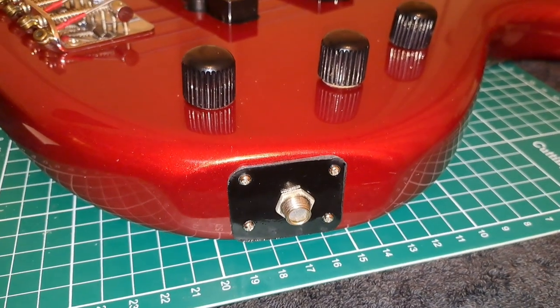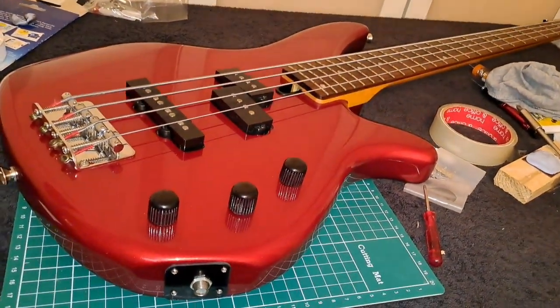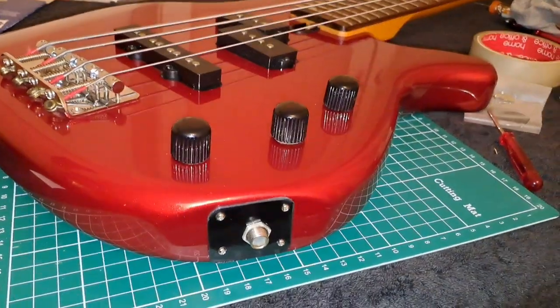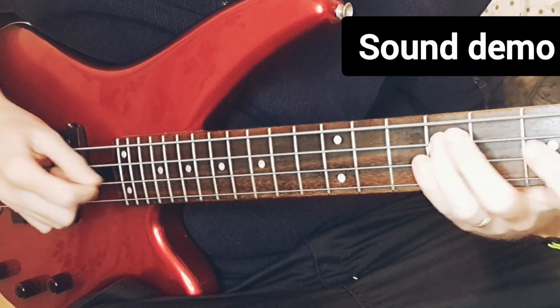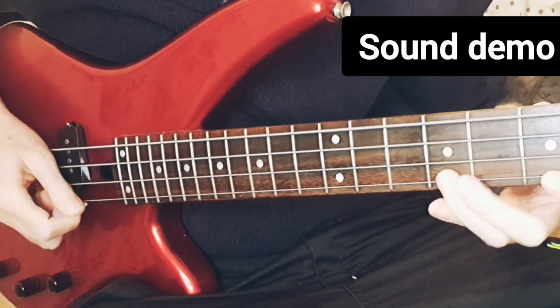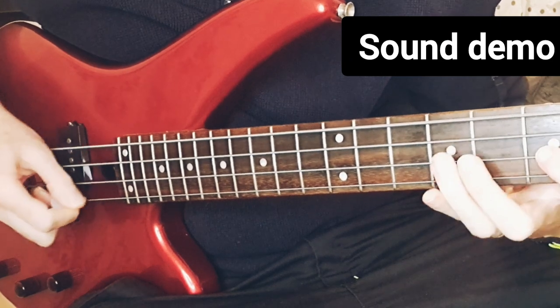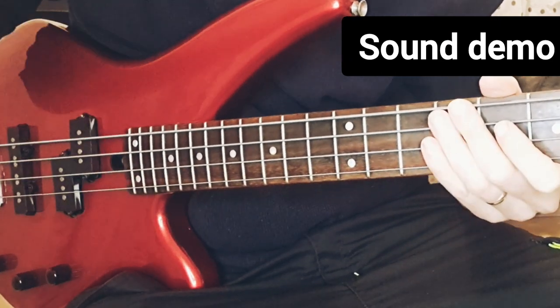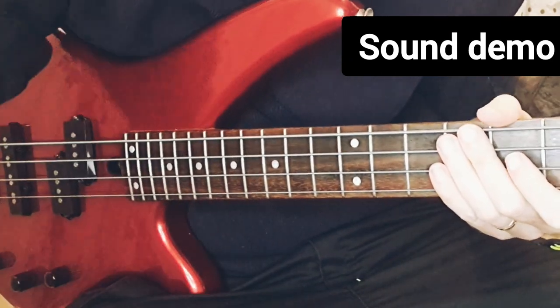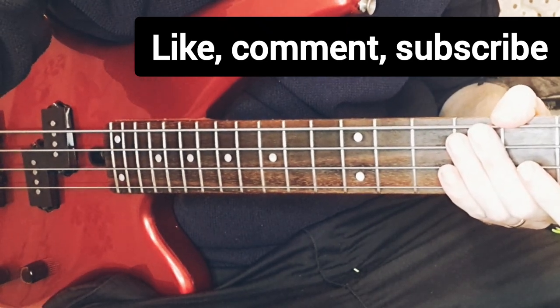That's our nice new jack socket plate on our bass. This also works for electric guitar - exactly the same thing. There you go, sorted! If you like all this, please do like, comment, and subscribe, and I'll see you in the next one.